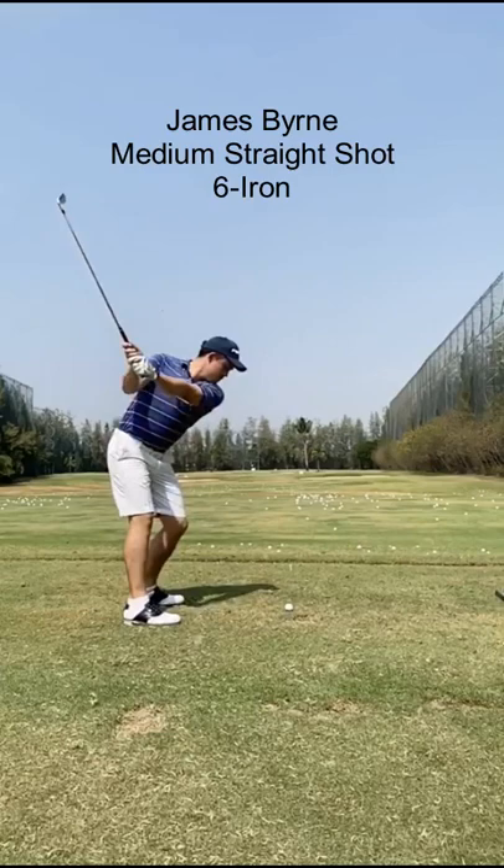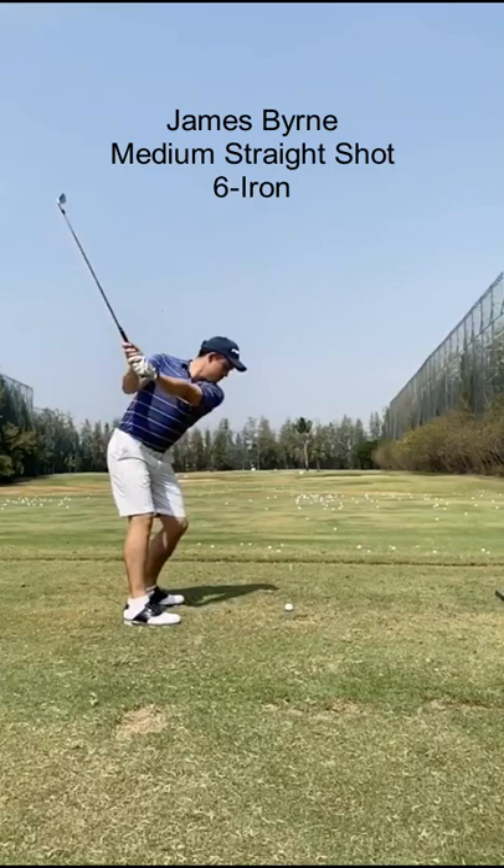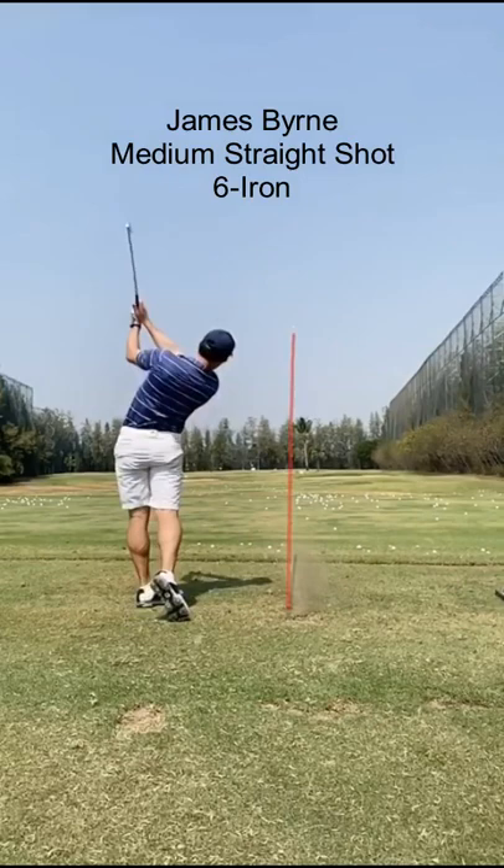Note that by allowing the club head to lead the hands on the takeaway, it moves back in a straight line for a short distance before moving to the inside. Subsequently, during impact, the club head releases in a straight line towards the target with a square clubface.